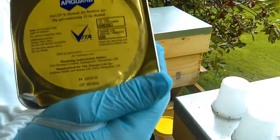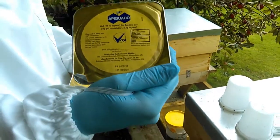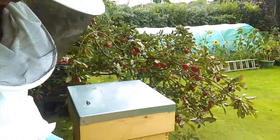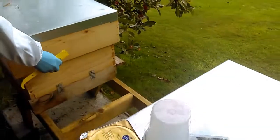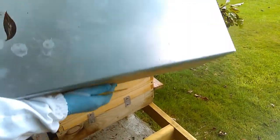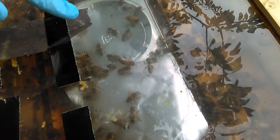This is the treatment, this is the second part of it. I've already put one of these in now and it's about two weeks later, maybe 13 days later, and I'm putting in the second one to finish off the treatment. That first one's empty now — this one had white powdery crystallized stuff in it and it was all kind of gone.